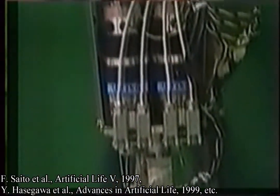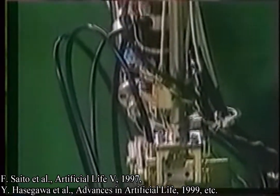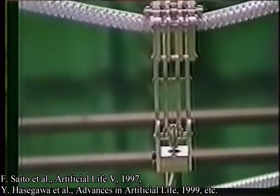Each arm has four degrees of freedom, namely two at the shoulder, one at the elbow, and one at the wrist. Each leg has two degrees of freedom, one at the hip and the other at the knee.